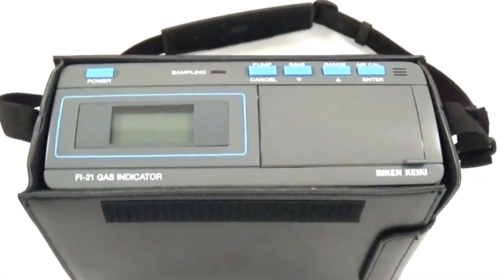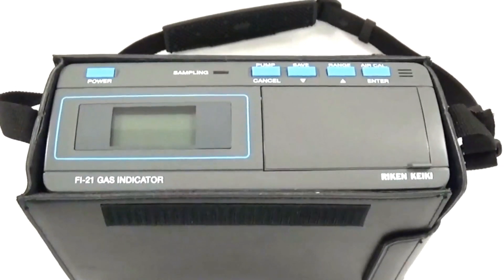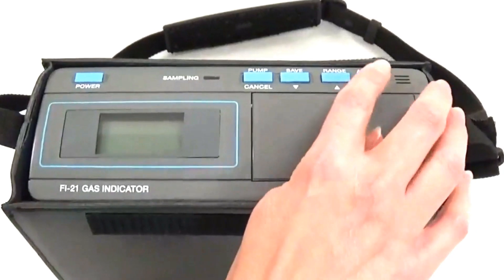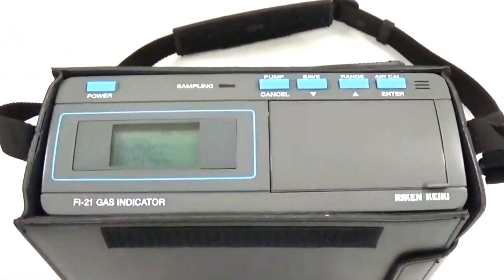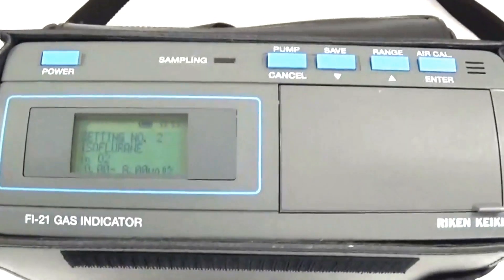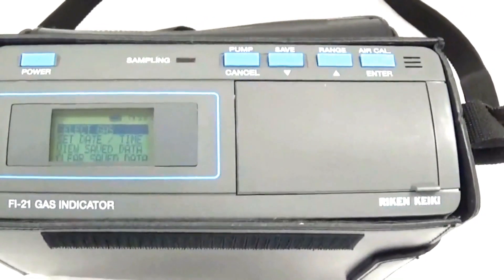We are now ready to turn on the Riken Fi21 gas analyzer. In order to do this, we will press down on the Air Cal Enter button while pressing the Power button. Notice the unit will beep and it will go through a couple of screens to verify that everything is working properly.